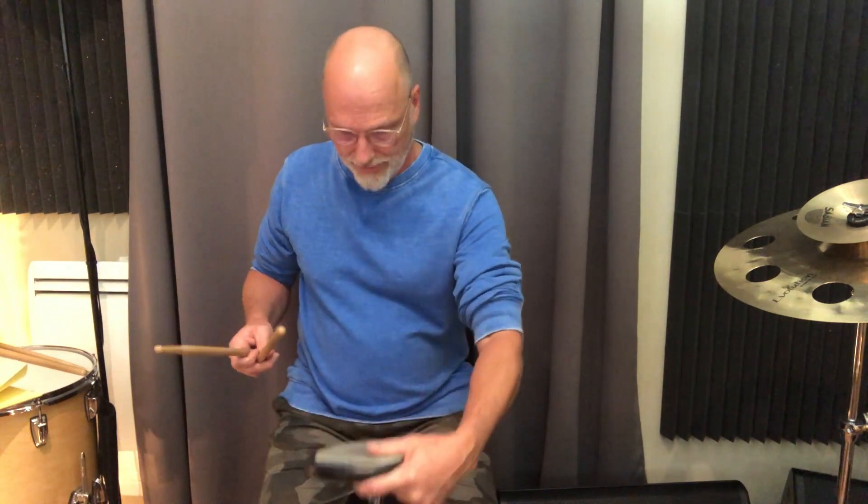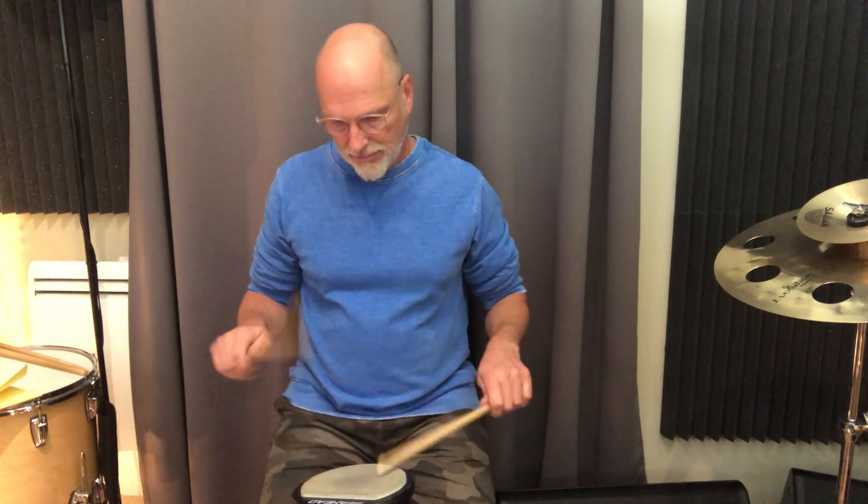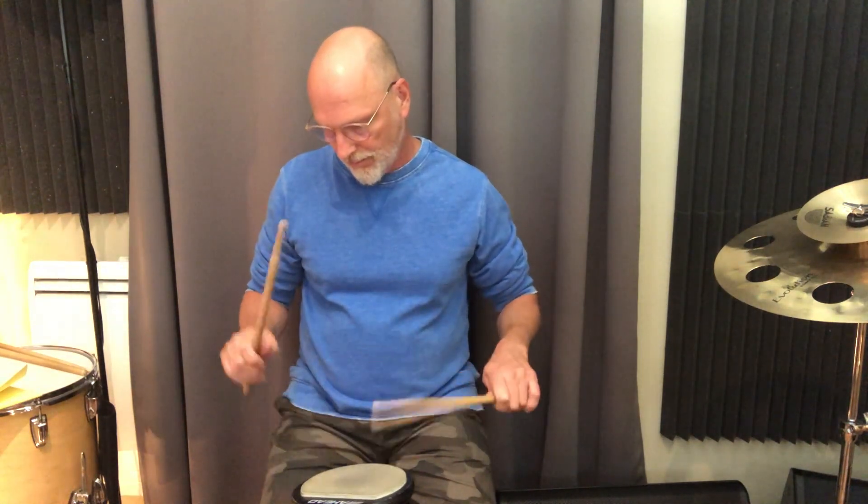These are flam accents — triplet rudiments. It's good to have both grip ways. I started out matched grip for eight years, then added traditional grip and play primarily traditional now, except when I'm playing some heavier rock or Latin stuff. Hopefully that gives you some clarity, some ideas, some methods by which you can practice this.